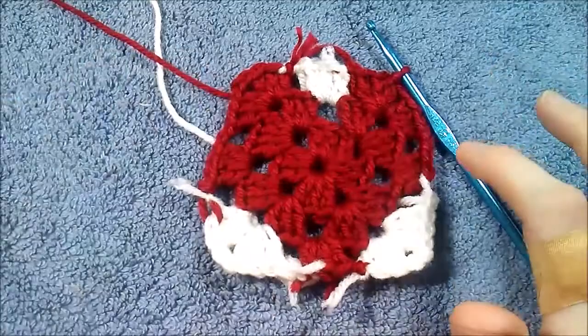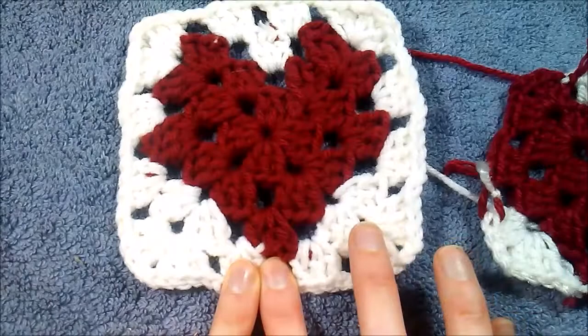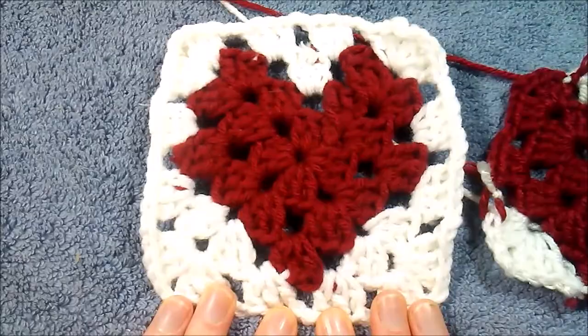As you can see, you actually have a heart now. The only thing left to do is attach white as you normally would for a normal granny square, crochet one row of white with no changing colors, and you will have your granny square completed.